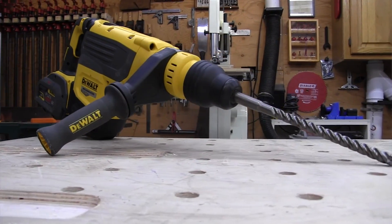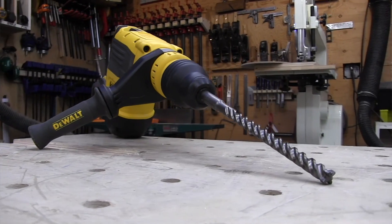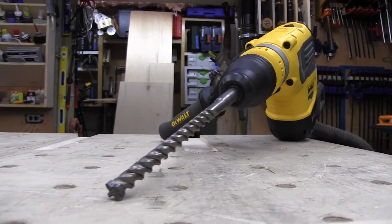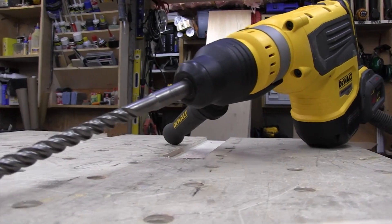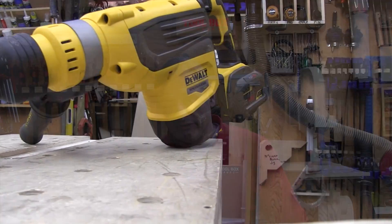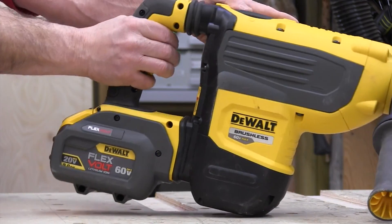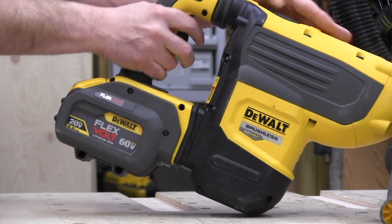We also used it to install and bolt down a vehicle lift system in a concrete floor — piece of cake, it just cut right through it. The drill is easy to set up, easy to use, super intuitive. It's a perfect tool for concrete demo, drilling, light chipping, breaching cinder block, rebar doweling, and even trenching.